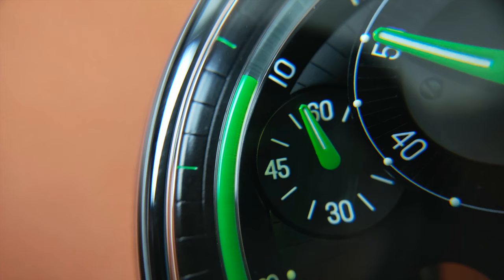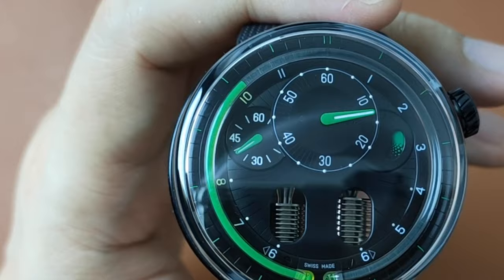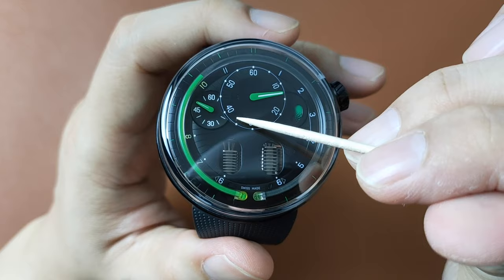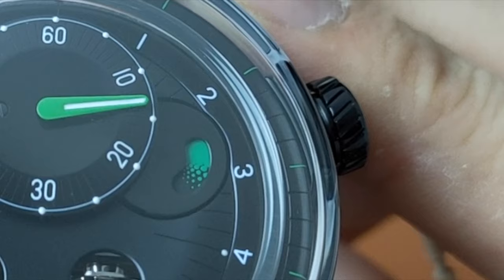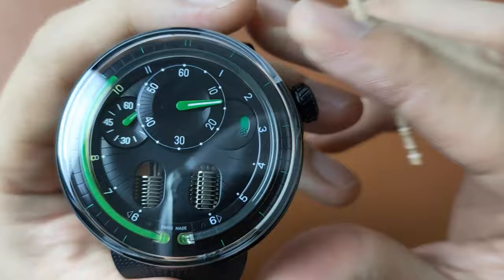There is also no 9 on the main dial as it is covered by the seconds sub-dial. However, you can tell that it's a 9 by looking at the green line on the chapter ring. The seconds sub-dial has the 30, 45, and 60 seconds numbering, whereas the 15 is covered by the minute sub-dial. Both the minute and seconds hands are painted in green with white luminescence on them. On the right, there is another sub-dial that acts as a power reserve indicator.